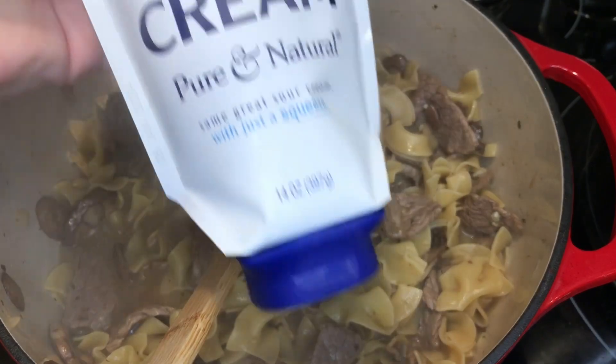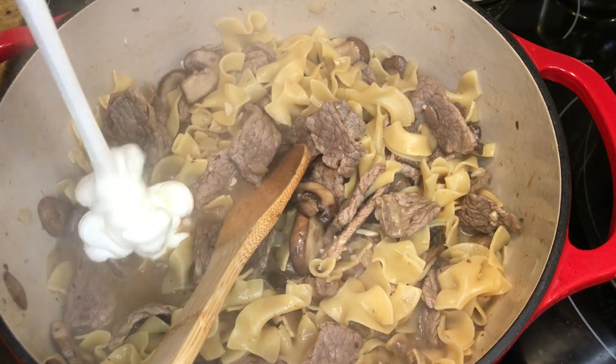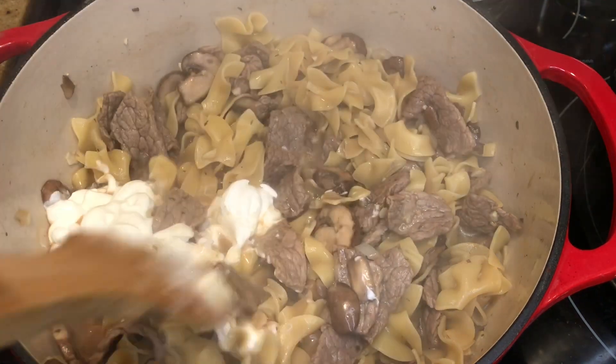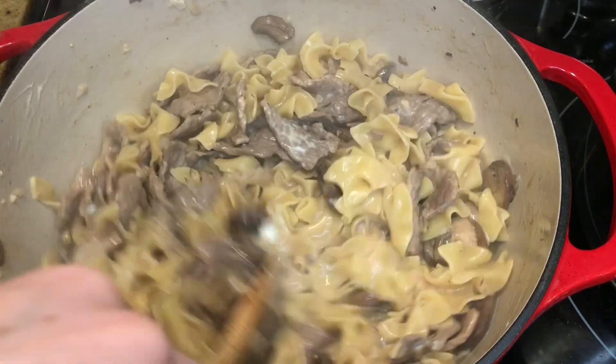I threw in my noodles and let that cook up — first I cooked the meat, then added the noodles and let them cook until soft. Then I added sour cream and a little bit of cream cheese, and that was it — pretty simple and pretty tasty.